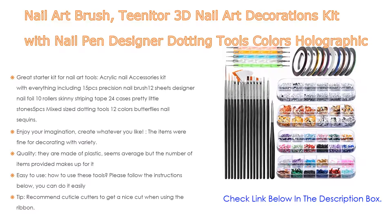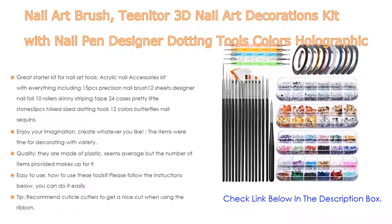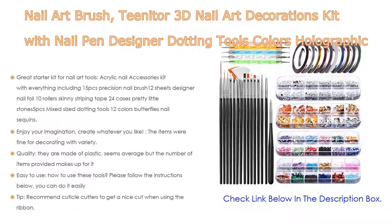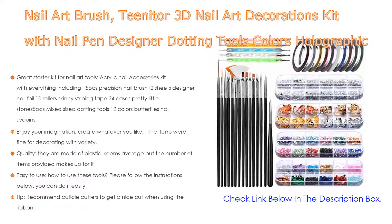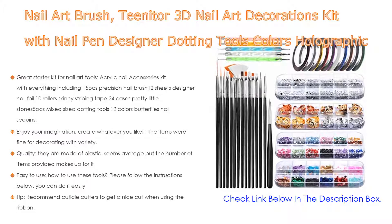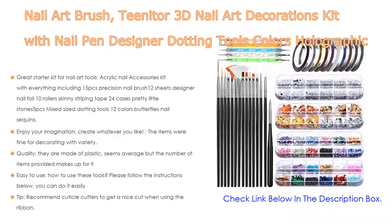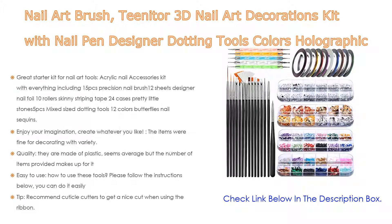Enjoy your imagination and create whatever you like — the items are great for decorating with variety. The brushes were the biggest hit; sparkly diamonds are small but colorful and multi-sized. Nail ribbon sticks well with beautiful color choices of paillette foil stickers, easy to apply, and popular holographic butterfly nail glitter. Quality is average plastic but the number of items provided makes up for it.